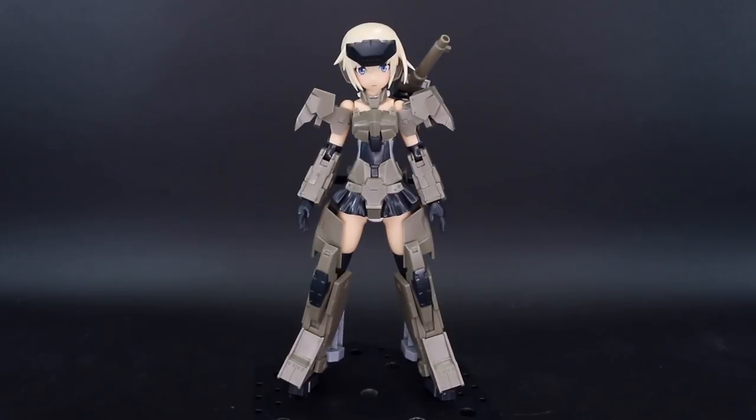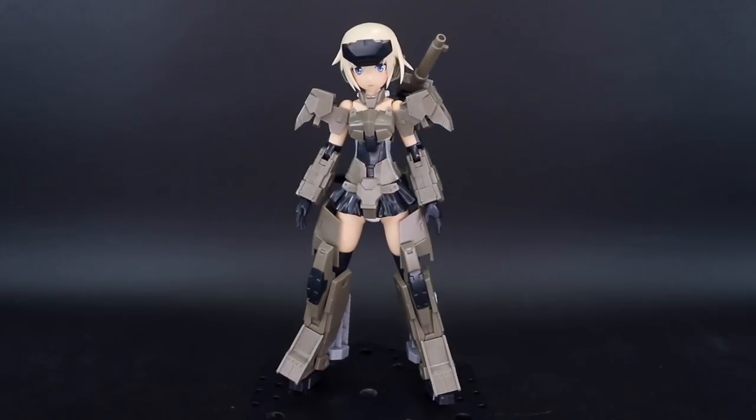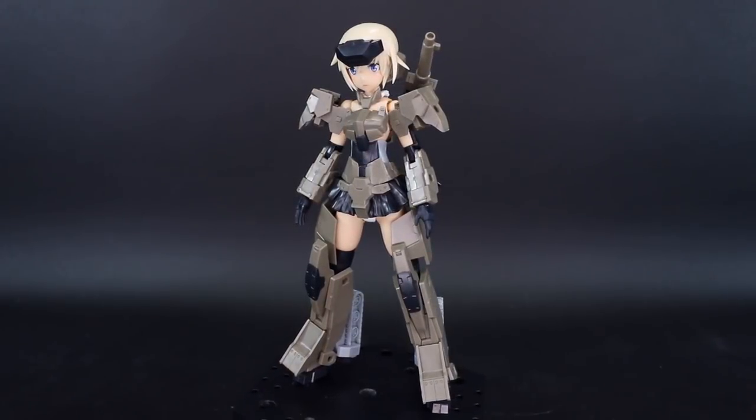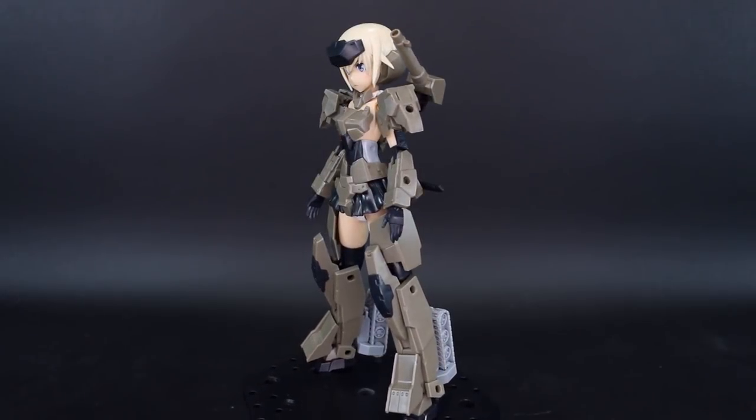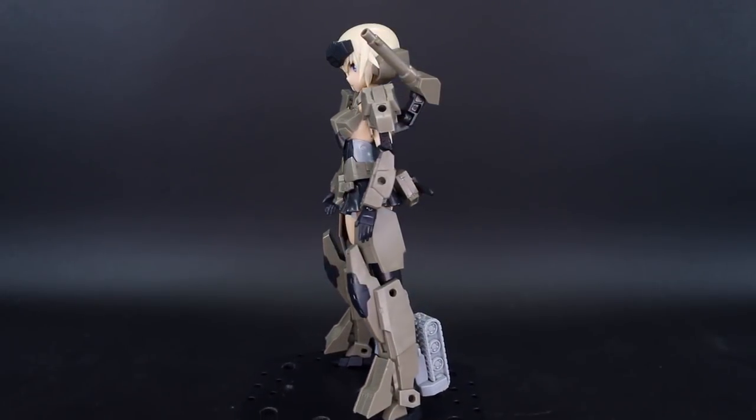What is going on guys? Today we're taking a look at another Frame Arms Girl from Kotobukiya. This is the Gorai Kai version 2. The Gorai Kai, I believe, was one of the first to come out in the Frame Arms Girl line — if not the first — but this one is the new version of that.